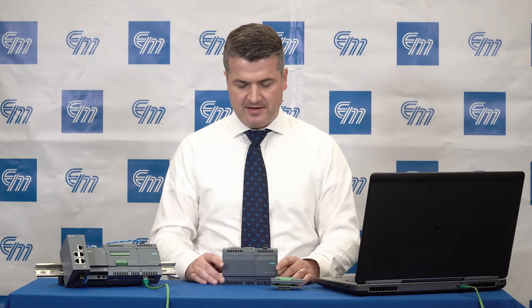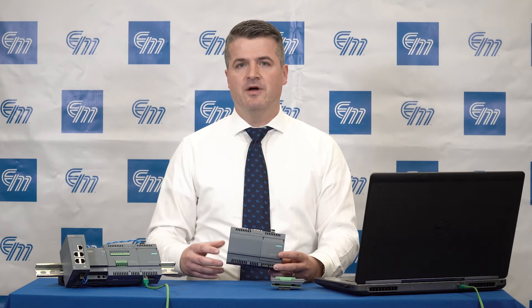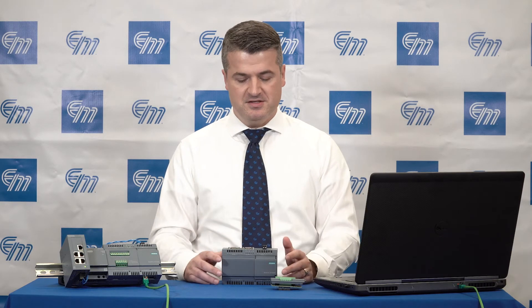You may have heard of something called a Raspberry Pi. This device is very similar to a Raspberry Pi in that you can run multiple custom applications simultaneously. It's also somewhat similar to an Arduino board in that you can run Arduino sketches on it and connect devices into it.